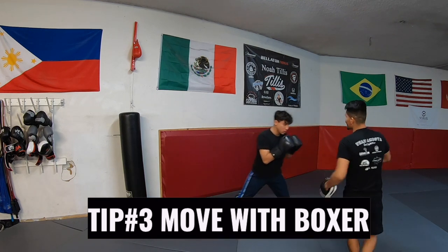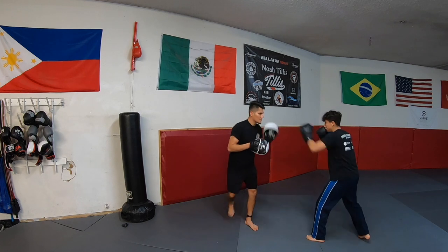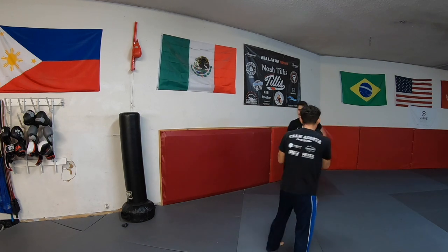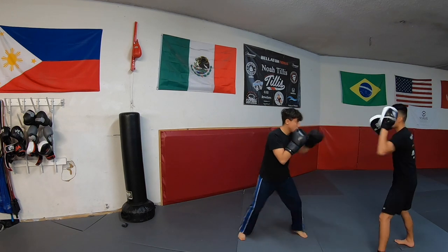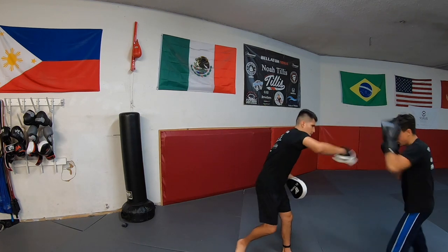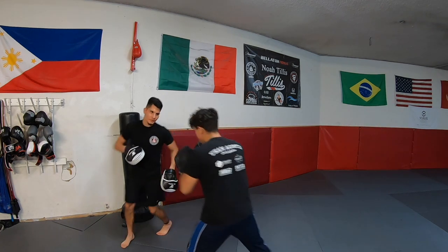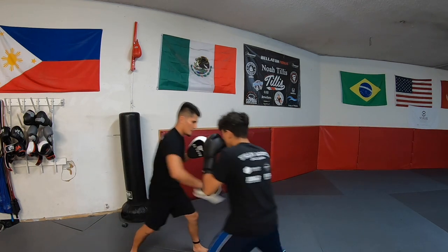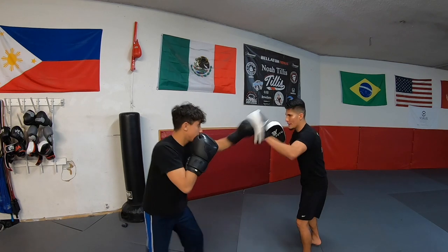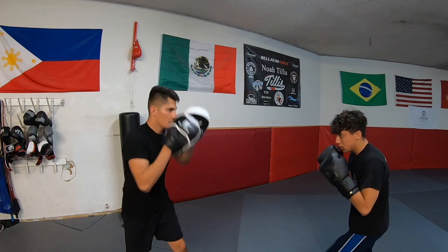Tip number three: move with the boxer, or at least have them move around you. I know this video is not targeted for competitive boxers or coaches, but if you're going to hold mitts, at least make it a little realistic. It's always good to have solid fundamentals. When you hold mitts, make sure you or your boxer are moving after completing a combination or series of combinations. I personally like to extend my arm forward and have them circle around me. Sometimes I throw a few soft punches to remind them to keep their hands up if they're in close proximity to me.